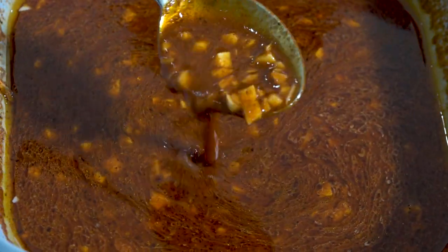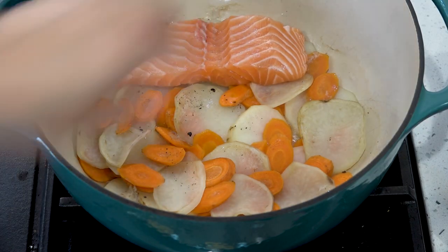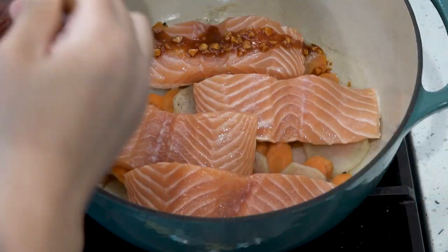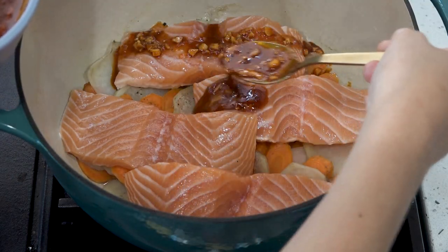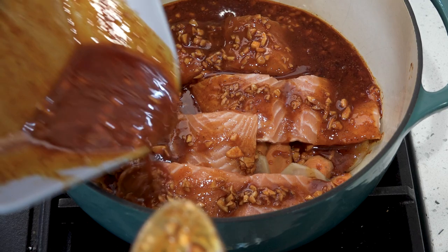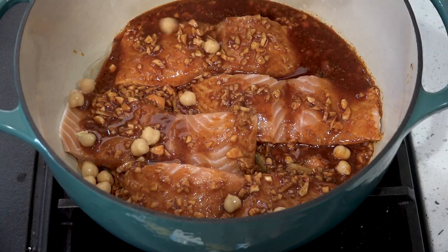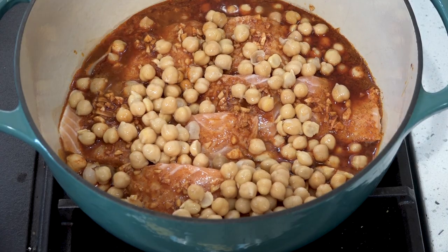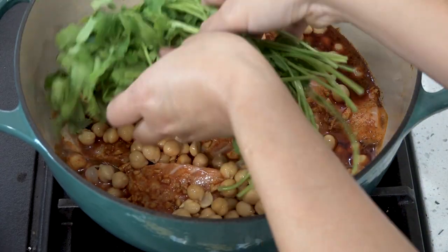For the fish course, I love to make this recipe that my mom taught me. It's made with fillets — I like to use salmon — placed on a bed of sliced carrots and potatoes, seasoned with a garlic-lemon spice blend, and topped with chickpeas and fresh cilantro. This recipe makes the perfect addition to a Rosh Hashanah seder.